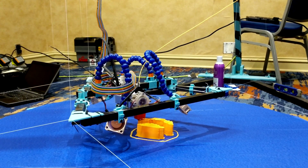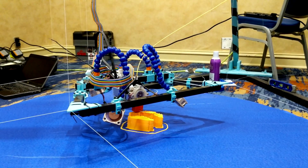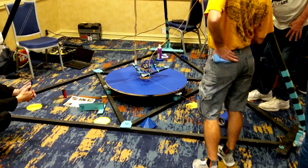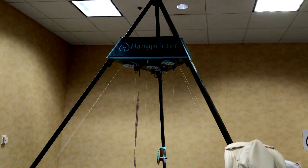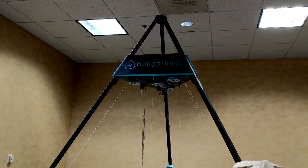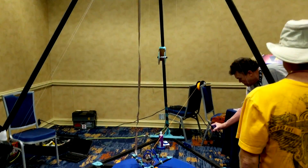Hey everyone and welcome back to Hoffman Engineering. Earlier this month I had the opportunity to see this beautiful 3D printer in action. This is the Hangprinter, originally designed by Torbjorn Ludvigson, with this one being built by the Maker Station, a maker space in Marietta, Georgia. The folks at the Maker Station brought it down to Dragon Con.